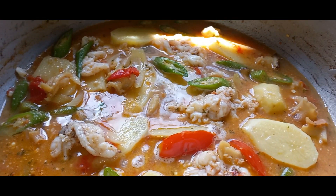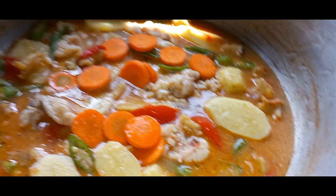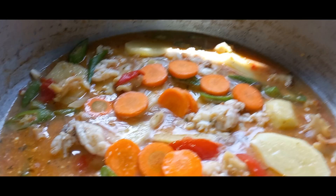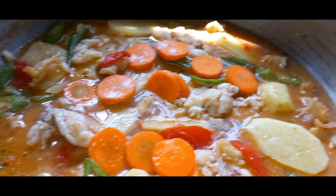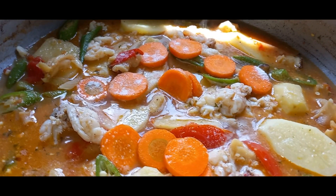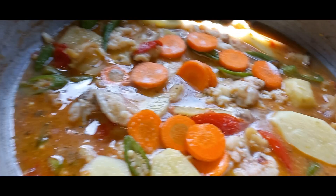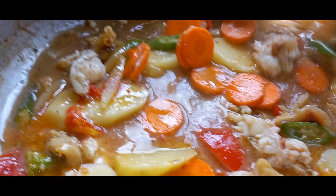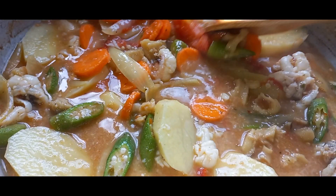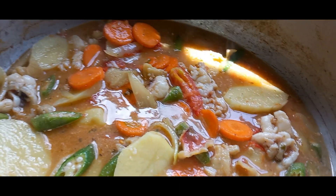Next we're going to put in our carrot. Then we're going to season our pot — I'm going to put some salt in as well. Give that a nice little stir. We're also dashing in a little more fish seasoning in our pot.